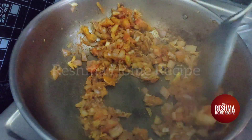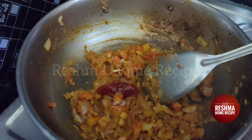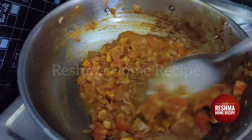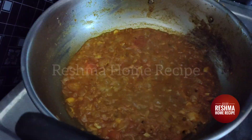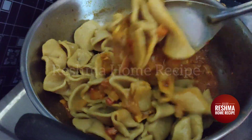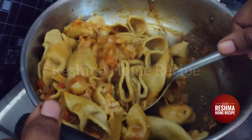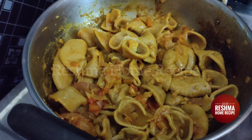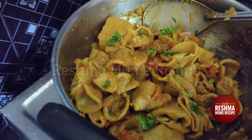Put the chilli in a bowl. Add a little bit and put it in. Put the sauce in the pan. The sauce is good.